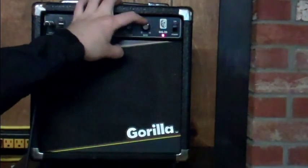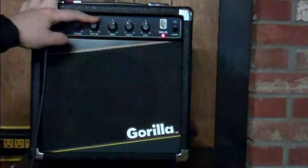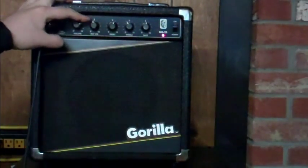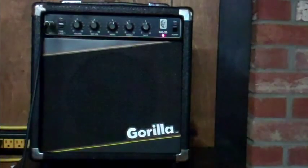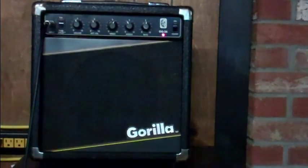This is on a high gain setting right now and the amp is still really quiet. You'd think it would really want to buzz, but it doesn't — it's real quiet. Good little practice amp, great for students. It's an 80's Gorilla, it's vintage now — not quite as vintage as a 60's Gibson or Fender, but maybe it'll become a classic. Thanks for watching, and obviously this is for sale.